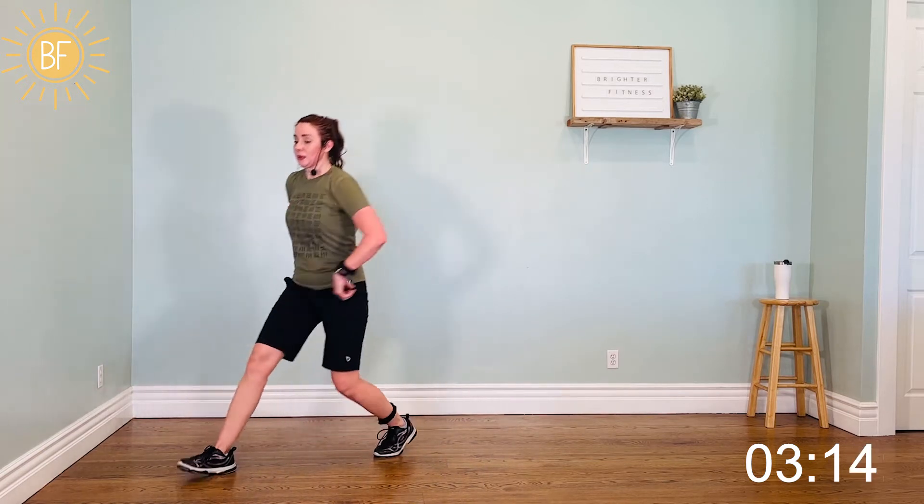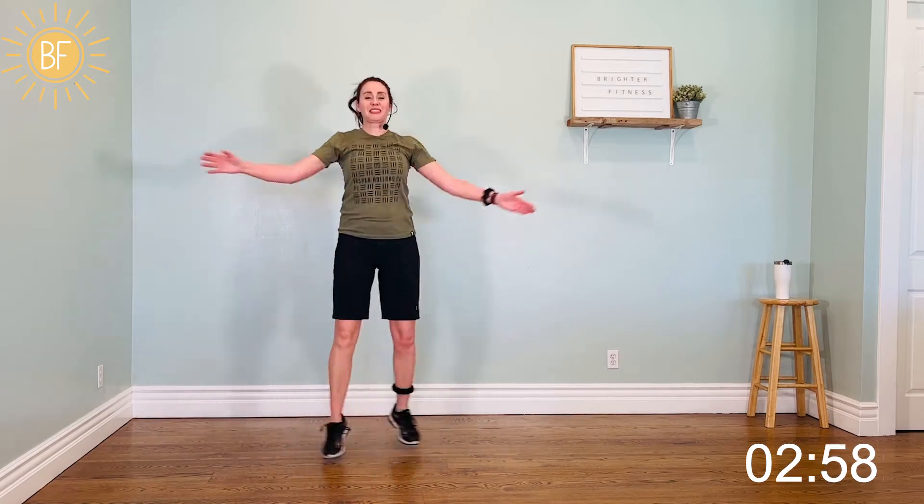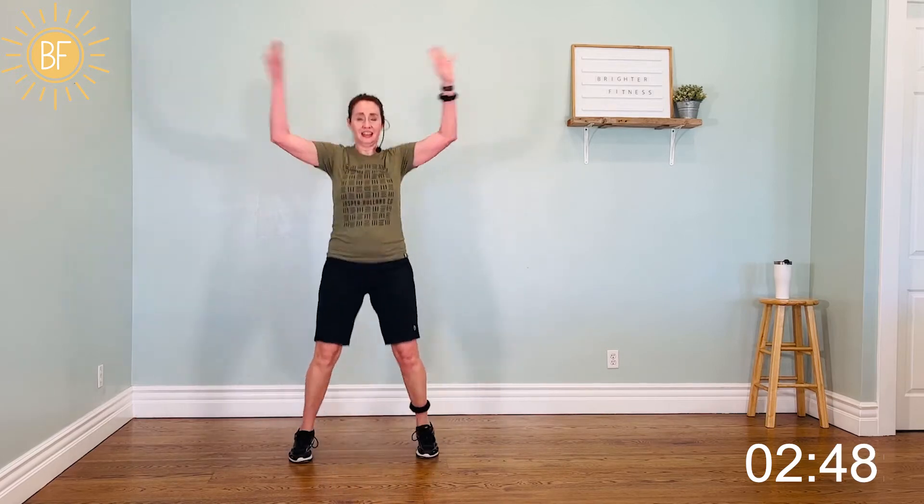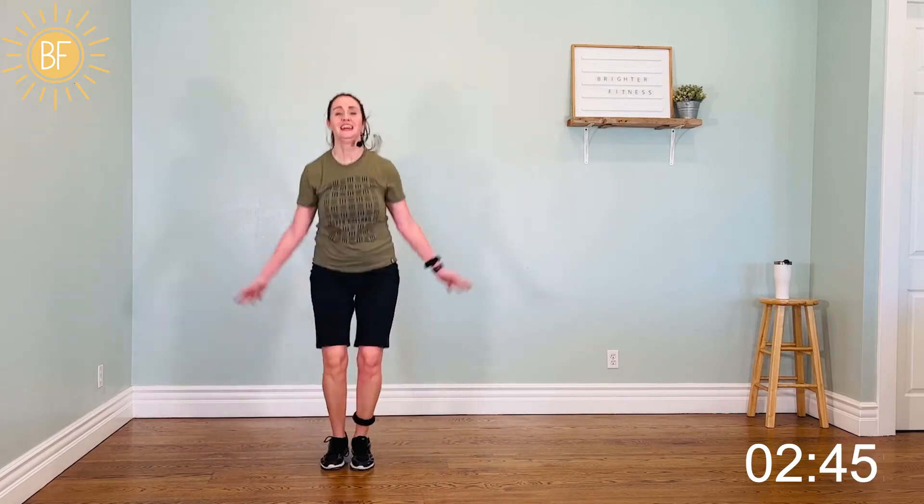Now just watch me do these. Elbow crunch — come on, almost done. Time is almost up. Criss-cross. Two. Four, three. Underclaps. Breathe. Come on, see what's coming. Jack and tuck. Four, three, two, one, two. Right, right. Up, right. Switch. Left, left, left, left. Good job.